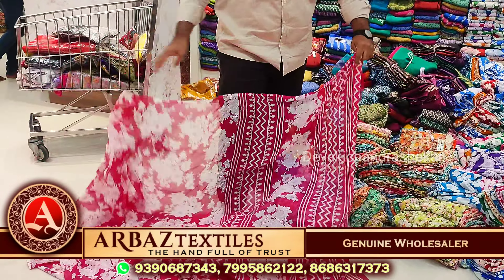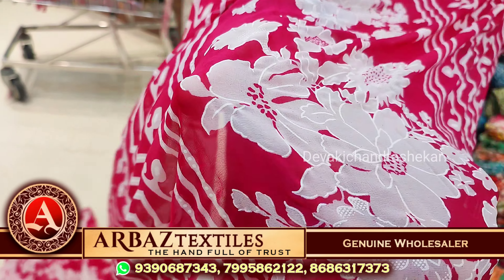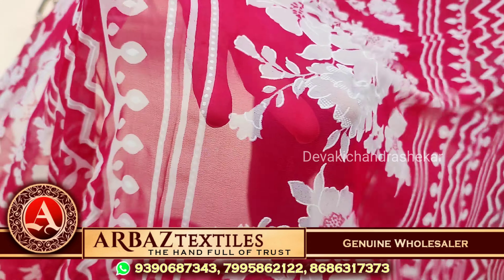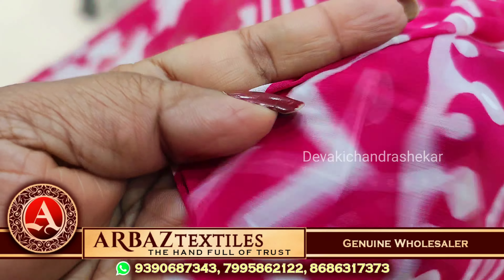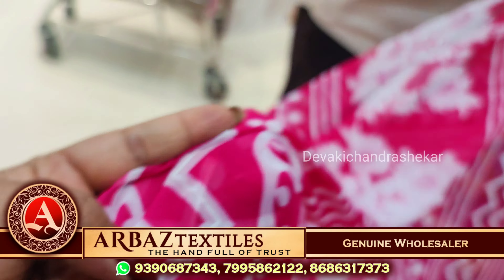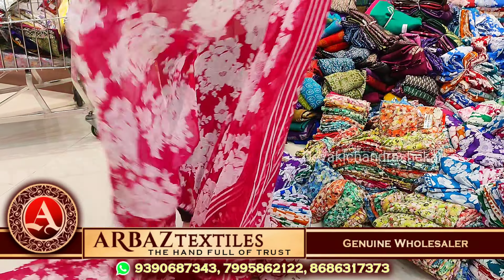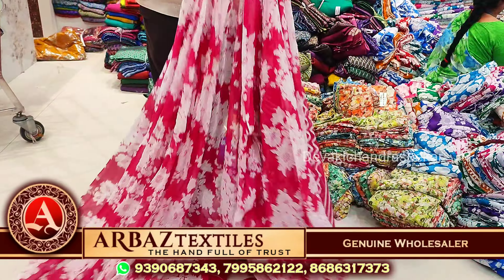This is a very unique style pattern. It is completely weightless fabric and this is a double print. It is a very unique style pattern.